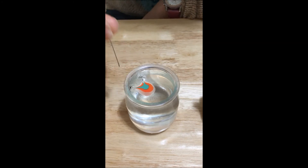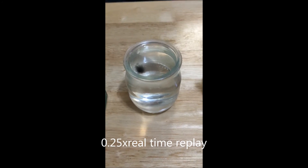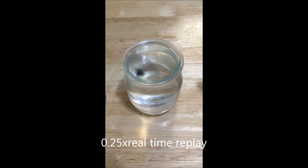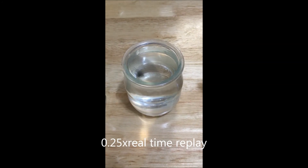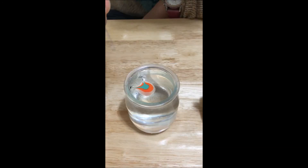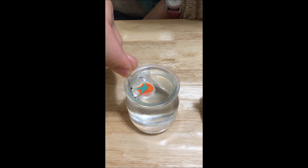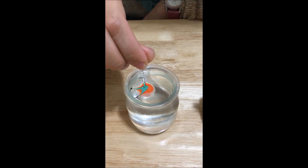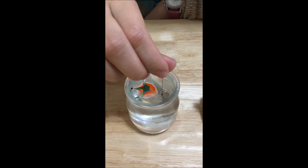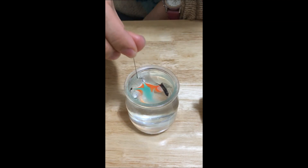Therefore, when we are doing water marbling nail, the nail polish acts like a liquid first. Next, it forms a spread-out film onto the water surface. Our nail acts like the needle — it causes the deformation of the polish layer. After that, the nail polish will adhere onto our nail plate, and the nail is done.